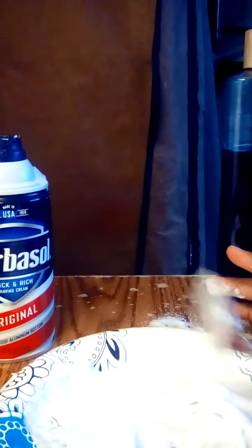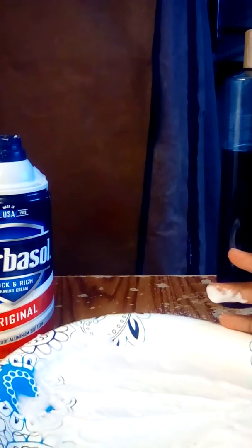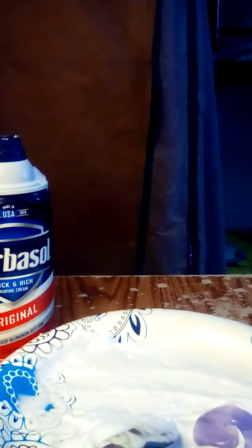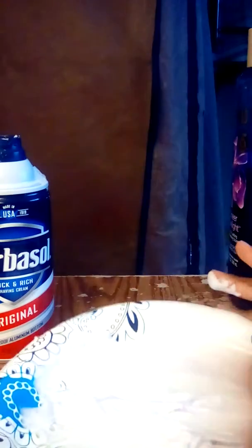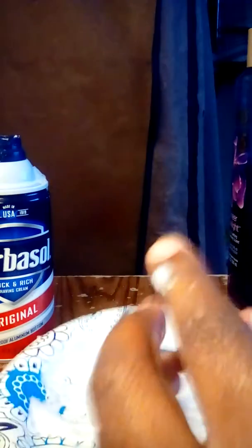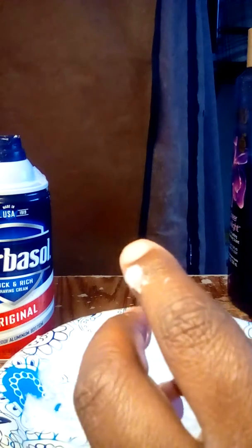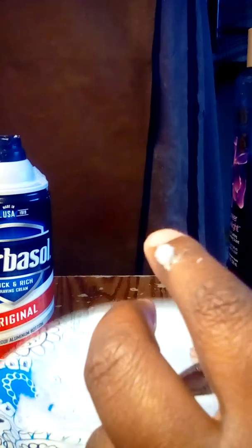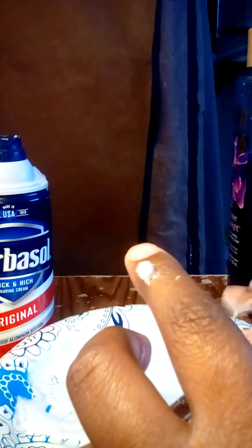I'm going to put my shaving cream in it. I'm going to try to put a little more body wash in, put a little bit more in, and try a few more.